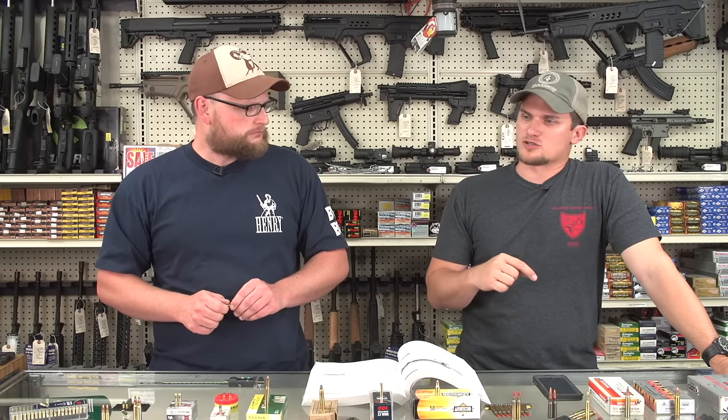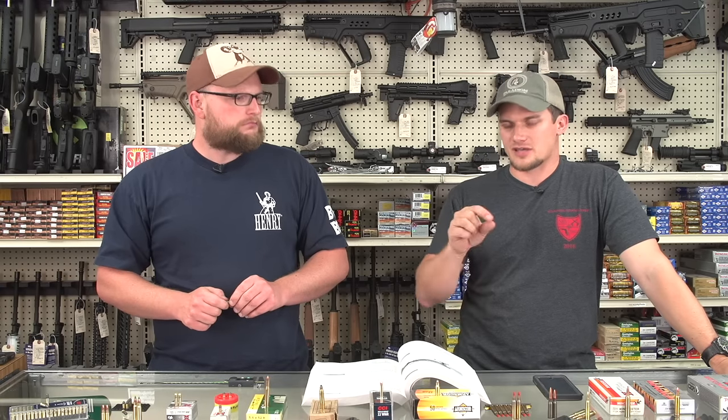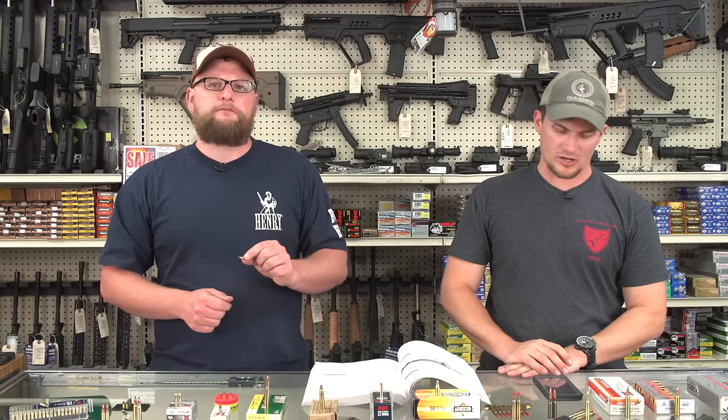I've got an old Mossberg M24 target-style 22. It's got an insert in the magazine that you unscrew — you can run long rifle, put the insert back in, and run shorts. One of the most interesting guns out there — one I've always been a fan of — is the Marlin Model 25. That magazine will feed anything you stuff in it: 22 shorts, longs, long rifles, sniper subsonics, and Calibri all in the same magazine.